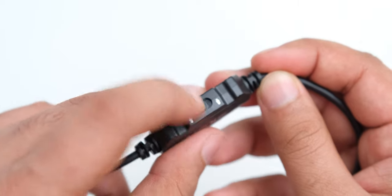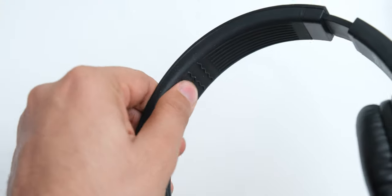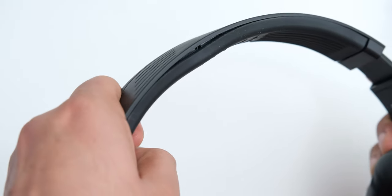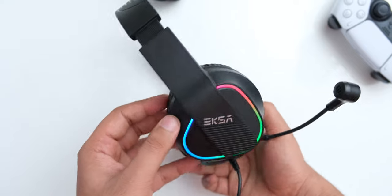The cable for the E400 does have volume control and a microphone mute slider, which is nice. The headband cushion is just a rubber covering on the inside with no padding, but the headphone is so light that you don't really need it.